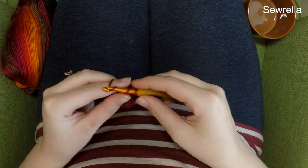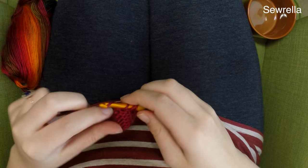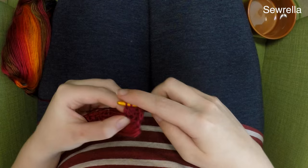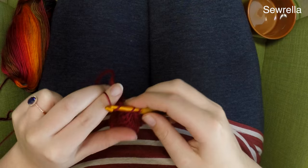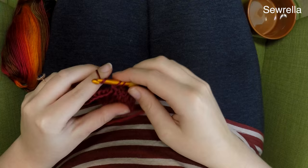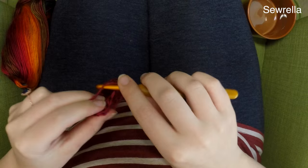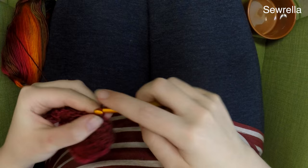I would definitely go about this by making 10 or 12 rows and then testing it, wrapping it around your mug to see if you're anywhere near it touching in the back. You don't want the beginning foundation chain and your last row to actually be meeting in the back — you want about an inch to an inch and a half of space because we're going to be doing a button attachment. Keep going until it wraps almost all the way around. Just keep going with rows of double crochets with a chain two and turn at the end of each row.